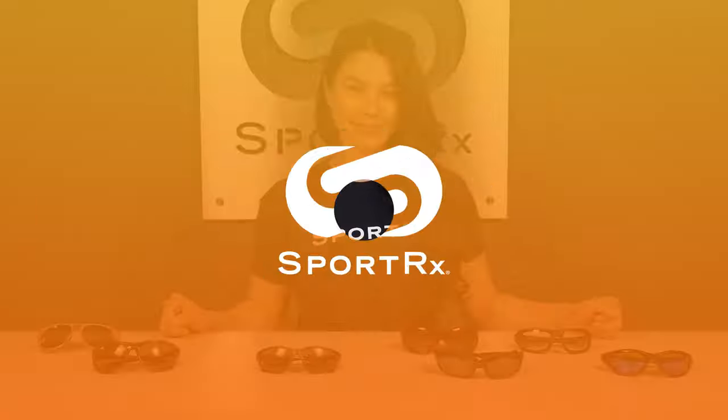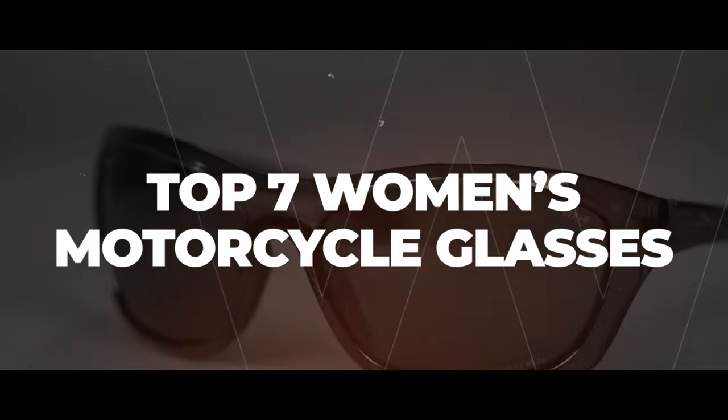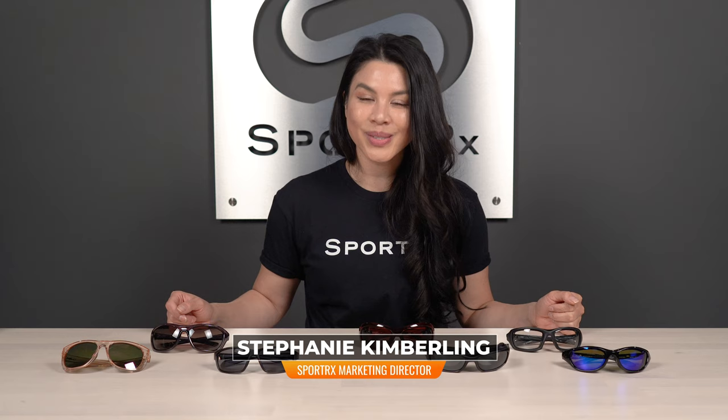Looking to find the best motorcycle sunglasses for women? Stick around and I got you covered. Hello everyone, I'm Stephanie from SportRx and today we are talking women's motorcycle sunglasses.